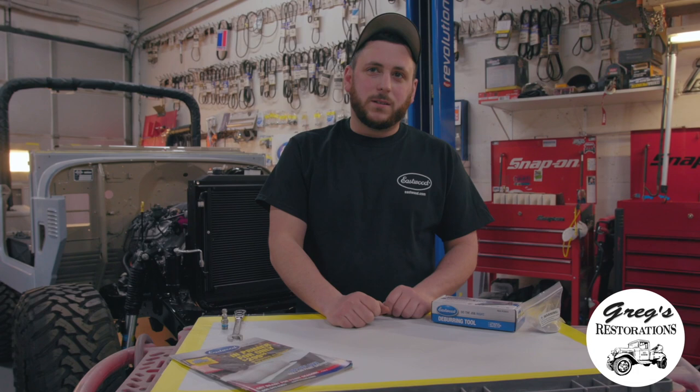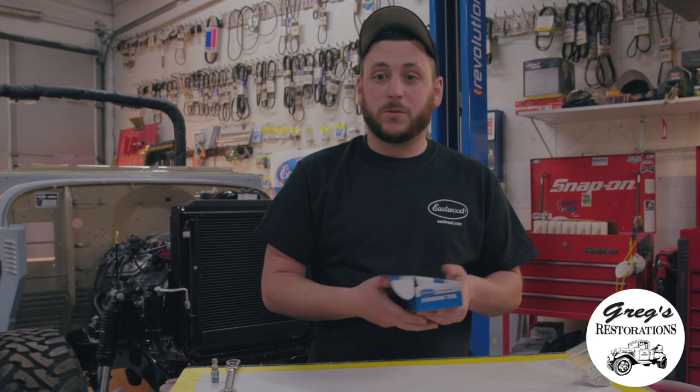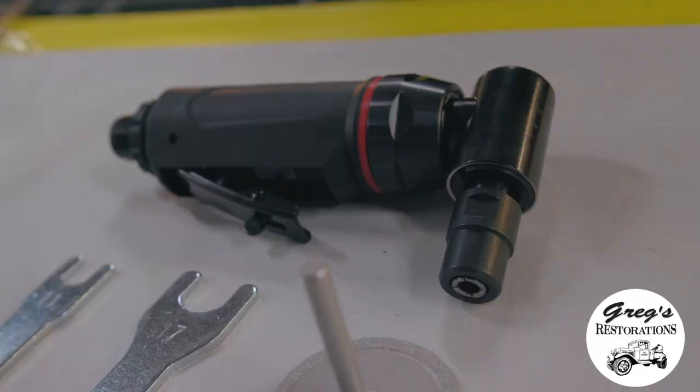Hey everyone, I'm Greg from Greg's Restorations, going over one of Eastwood's new deburring tools that they sent me to try out. This is my first time actually opening up this tool, and I finally just started switching over all of our Snap-on tools that we buy to Eastwood's Elite Series.